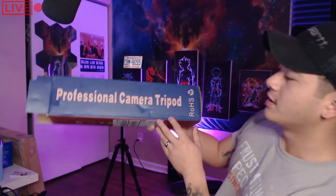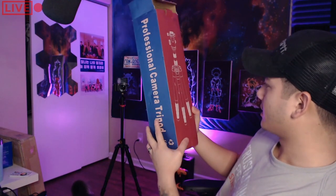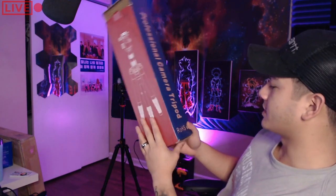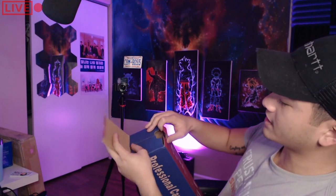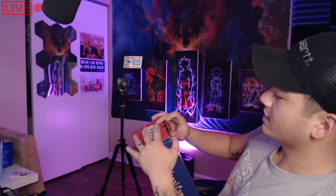Hey guys, what's going on? So I just got a tripod — it is a professional camera tripod by RoHS. I've been getting into photography recently and I needed a professional tripod that wouldn't break the bank. This thing isn't pretty bad. It's about 80 bucks.